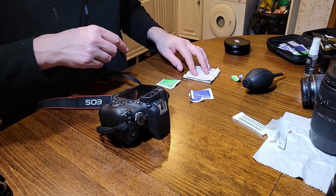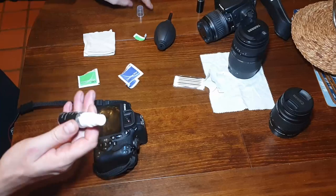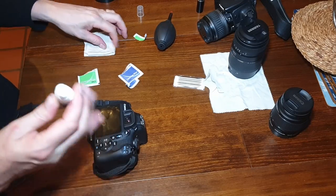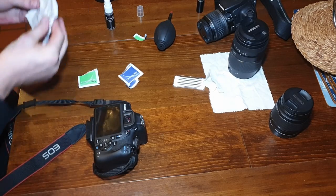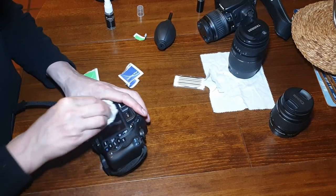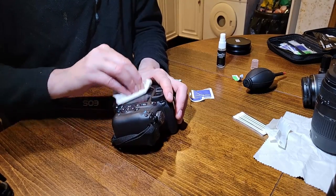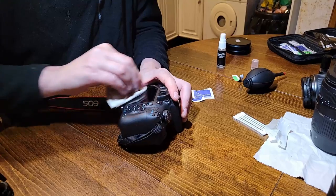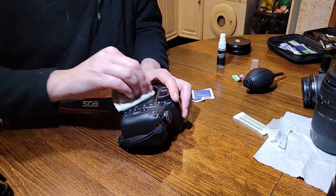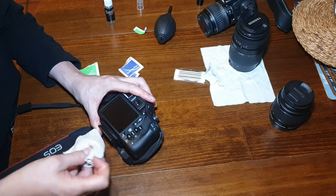And obviously the screen as well. Using the general cleaning solution, a little spray on the LCD screen — you'll be amazed at the dirt that actually comes off your LCD screen. This solution is also really good for the screens of your mobile phones.